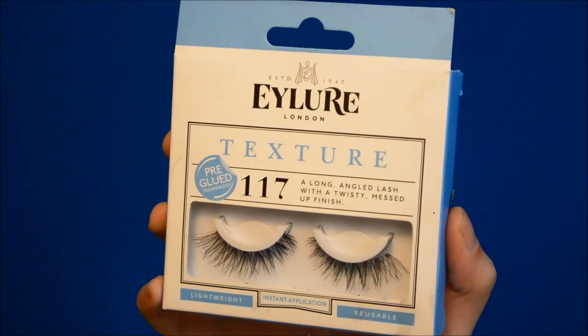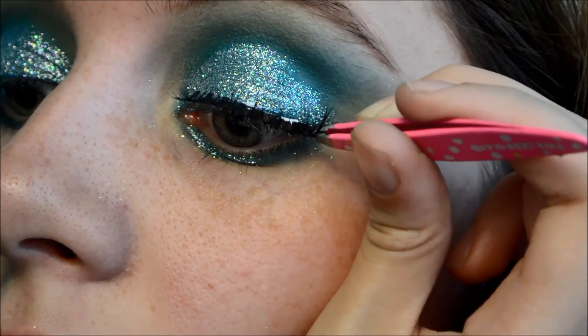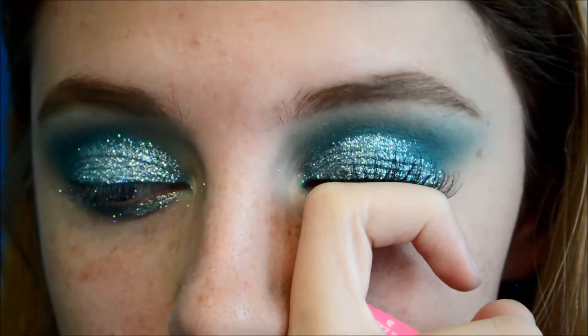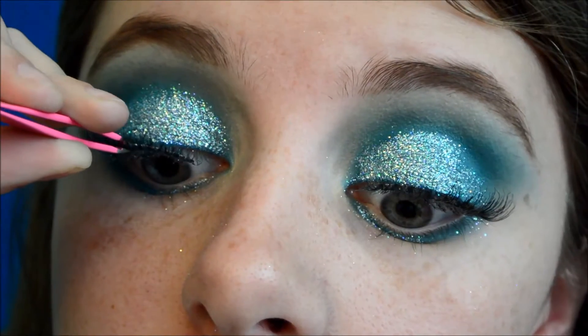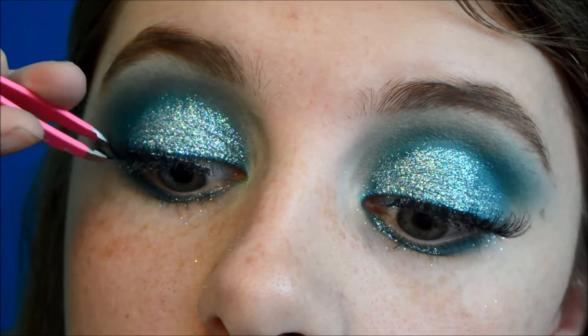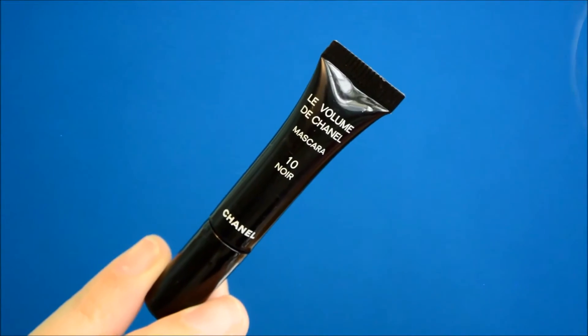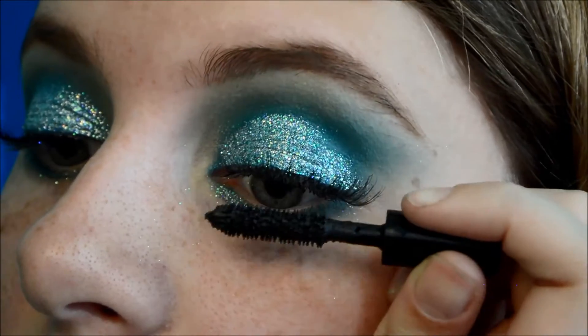My favorite set of lashes of all time has to be the Eilure Textures 117s. It's the perfect mixture of dramatic yet natural because they flare at the ends but they're very wispy. After that, I'm going to be using Chanel's Voluminous Mascara — this is a little sample size I got — and I'm going to be using that on the top and lower lashes.